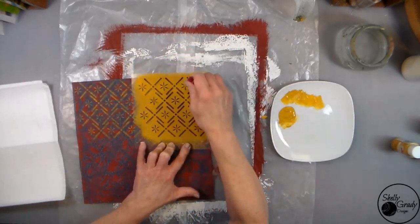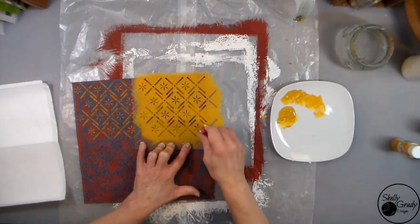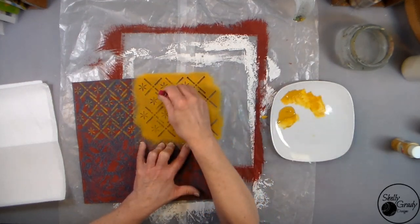I was originally selling this as a kit on Etsy, so that's why you see me talking to the camera so much with my hands.